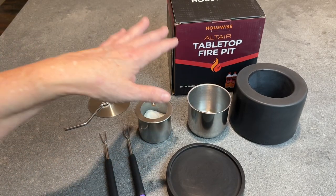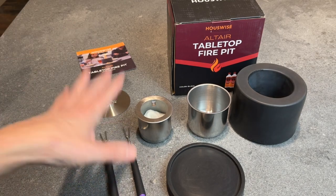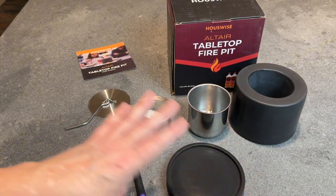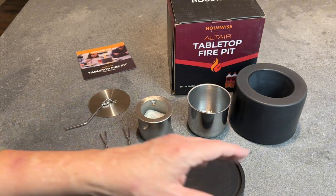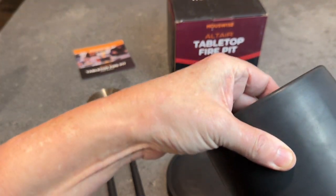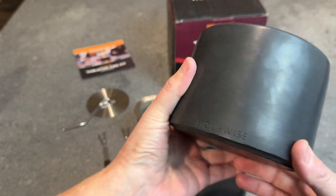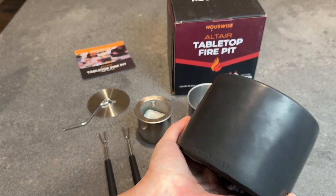I'd like to share my new Housewise Altair tabletop fire pit with you. I'm excited for this one because I really like the look of it, and it's a little different than the one I already have. This one is concrete as well, but it's a very beautiful, very polished looking concrete.